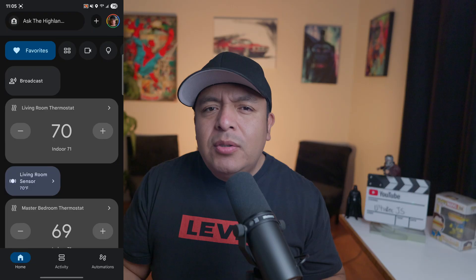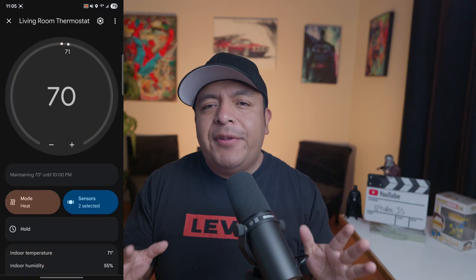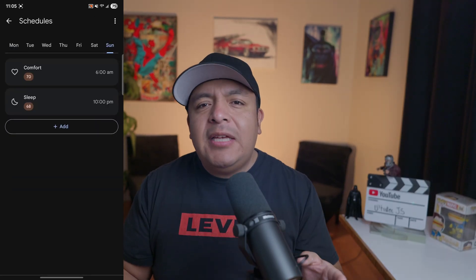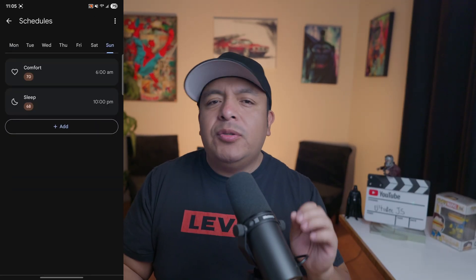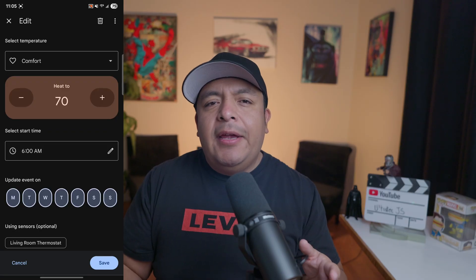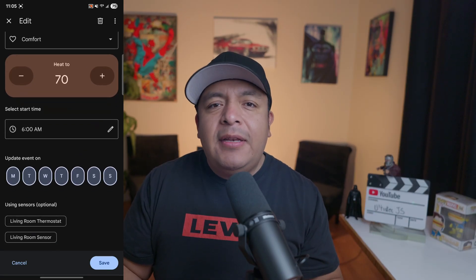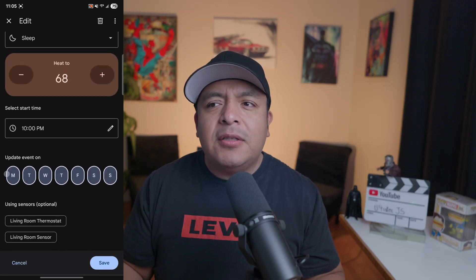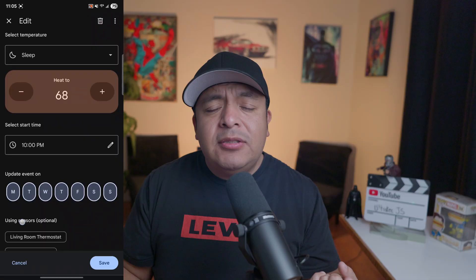For schedules, I have set two different temperatures depending on the time of day. When I go to sleep from 10 p.m. until 6 a.m., I set my temperature to 68 degrees. When I wake up at 7, I change it to 70 degrees for comfort. This is great because when I'm ready to get up from bed, I don't want it freezing like I do when I'm heading to bed.